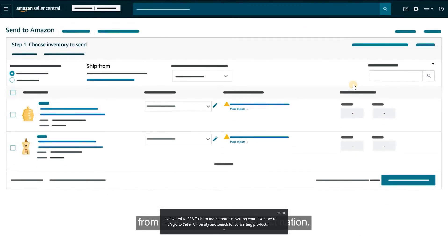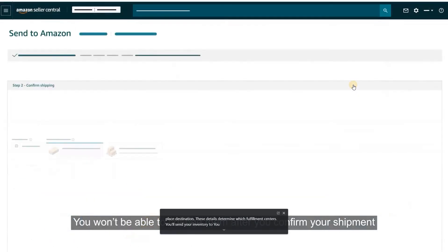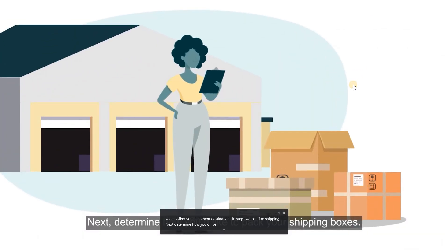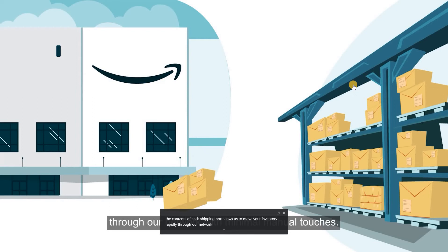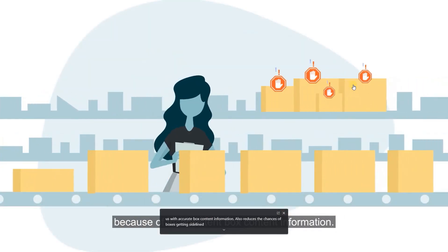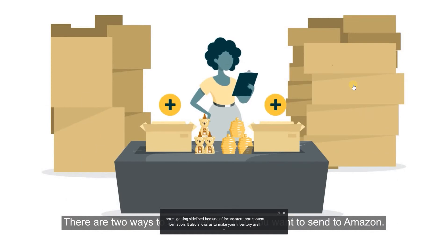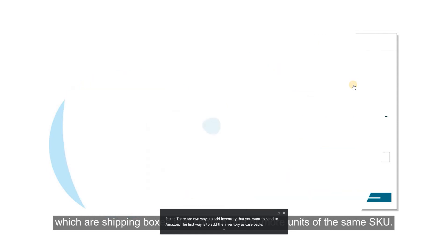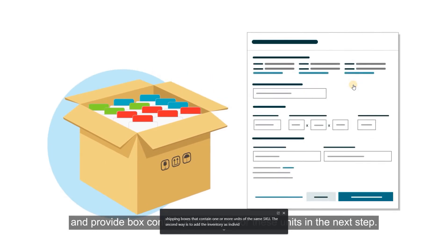First, set the address you want to ship from and the marketplace destination. These details determine which fulfillment centers you'll send your inventory to, and you won't be able to change them after you confirm your shipment destinations in Step 2, Confirm Shipping. Next, determine how you'd like to pack your shipping boxes. There are two ways to add inventory: as case packs, which are shipping boxes containing one or more units of the same SKU, or as individual units, where you provide box content information in the next step. Knowing the contents of each shipping box allows us to move your inventory rapidly through our network with minimal manual touches.